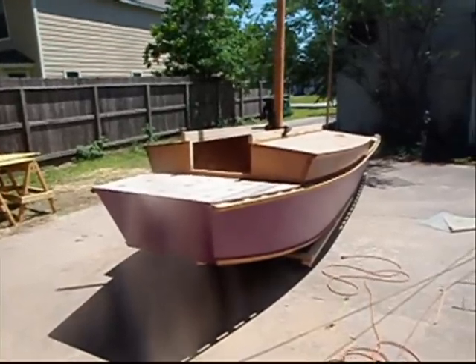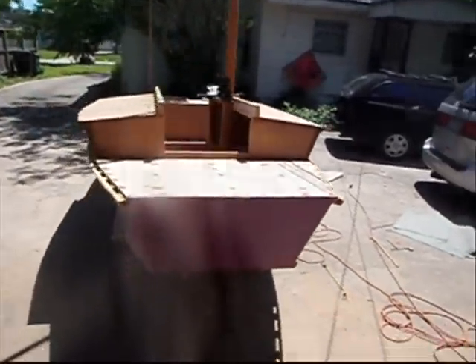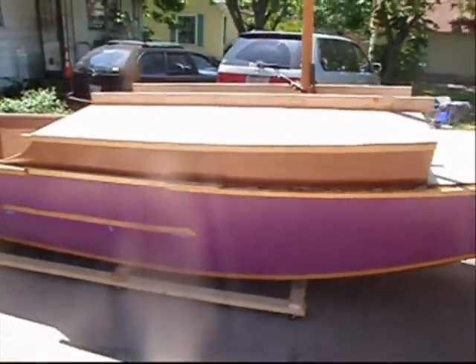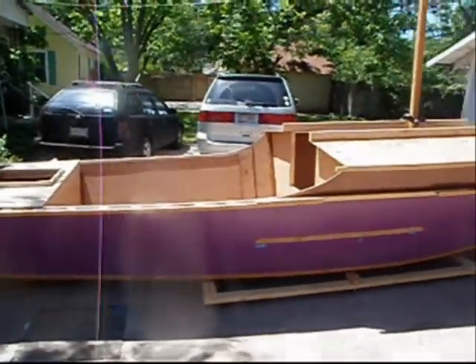Hey Boat Builders, this is the Jim Michalak Hap's Cut. This design was inspired by the 2010 Texas 200 that Jim sailed on. My wife and I are building the boat trying to get it ready for the 2012 Texas 200.